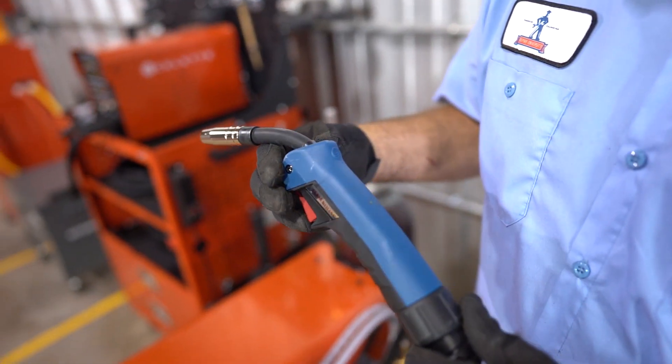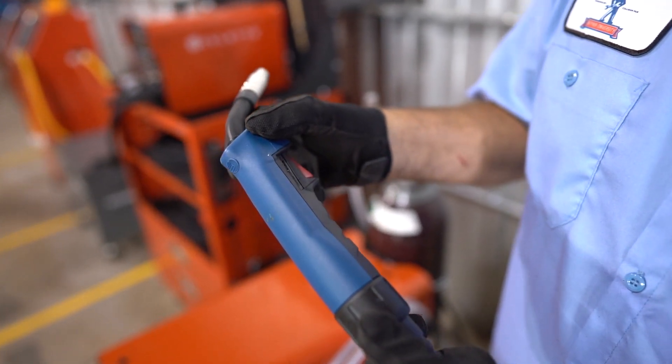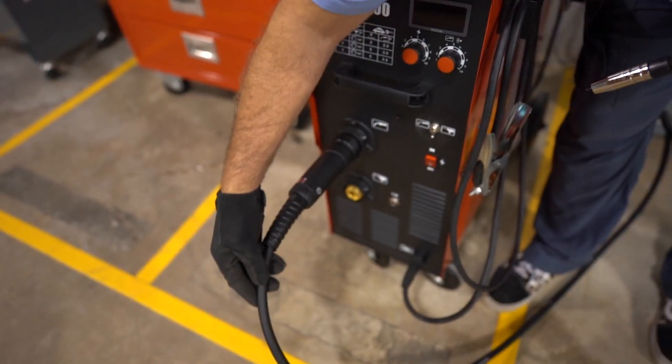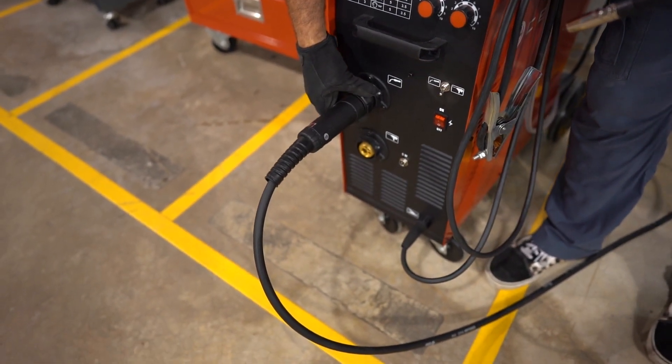You want to inspect the welding gun. Make sure that the welding gun itself has no cracks or damage to the handle, and make sure the cables aren't frayed, that there are no loose wires, and that there's no damage to the sheath. That could not only be a safety issue but also a performance issue.